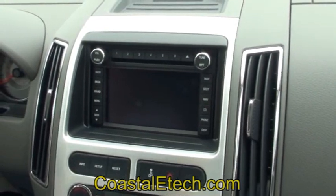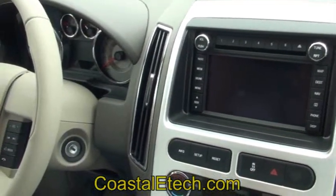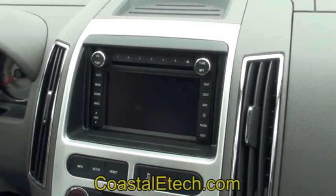This is a demonstration of the SYNC Lockpick. We're in a 2010 Ford Edge. This vehicle does not have a factory rear view camera. We're going to go ahead and enable that with the interface. We also have installed a front camera as well, and we'll demonstrate that.